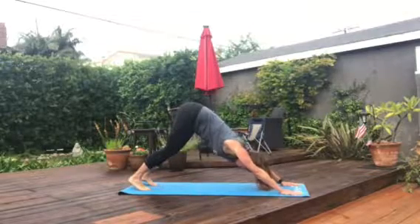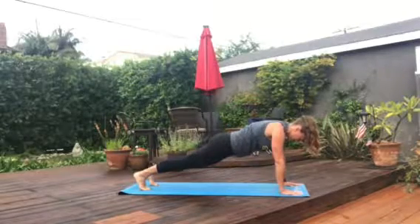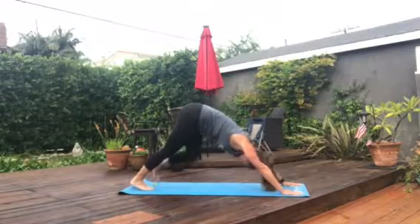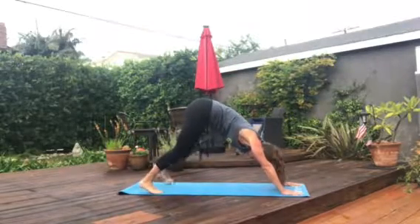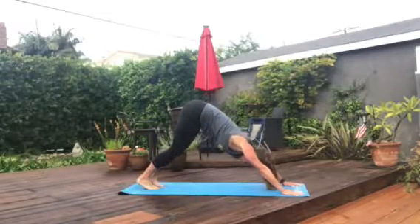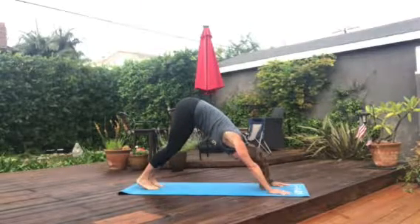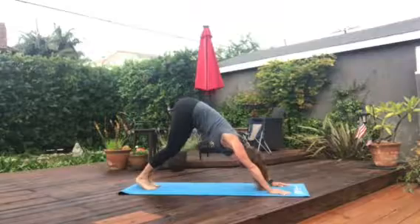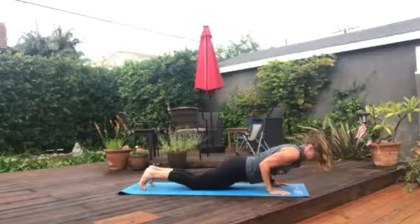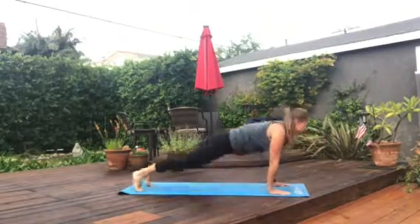Back to a down dog, keeping the knees nice and soft. Rolling forward to plank and then back to down dog. Let's move around this position, shifting our weight. Step out nice and wide to the edge of the mat, then inhale up on the tippy toes and exhale down. Heading forward to a plank, drop to the knees, roll the body all the way to the ground. Inhaling up just halfway to cobra, and then exhaling back to our down dog.